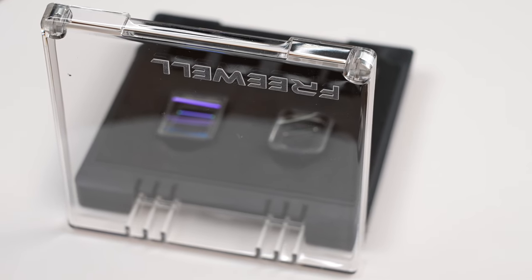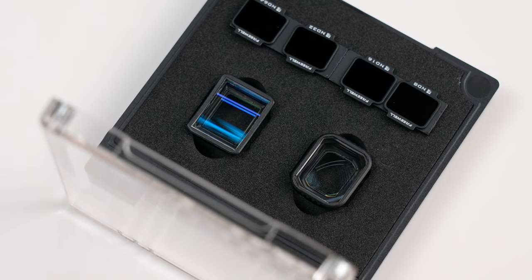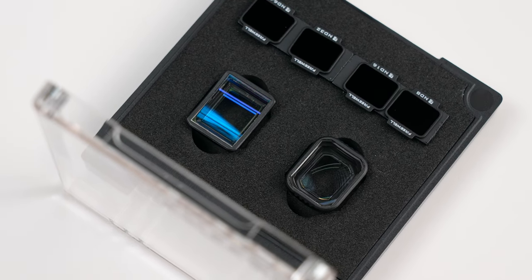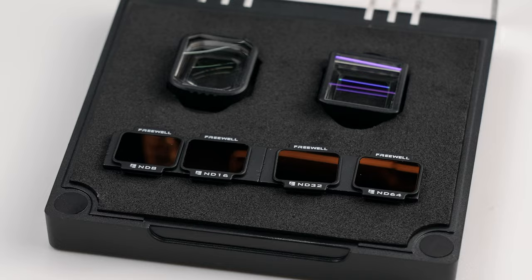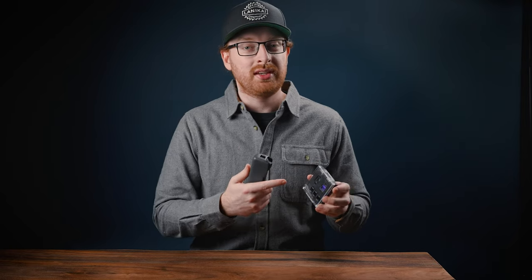Freewell has just released some new lenses and filters for the Pocket 2. The two we're going to be talking about today are the anamorphic lens and the wide-angle lens. These lenses can be purchased together as a kit or individually if you just need one or the other. We'll find out if these lenses are for you, if they're worth picking up, and which one would make the most sense for you.